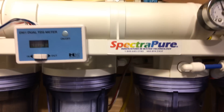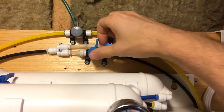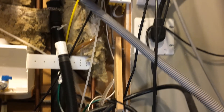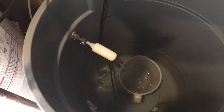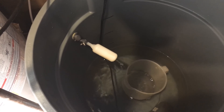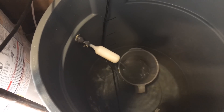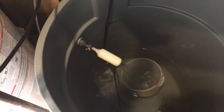Now the next valve over goes to fill my Brute container. If I turn this one on, you'll be able to hear the water trickling down. You can see water coming out of the float valve and it's going to top off my Brute container. It's always a good idea to use a float valve — I've learned my lesson in the past where you forgot about it, went to bed, woke up, and there was water all over the place. It's not a fun experience, so I definitely recommend getting a float valve.